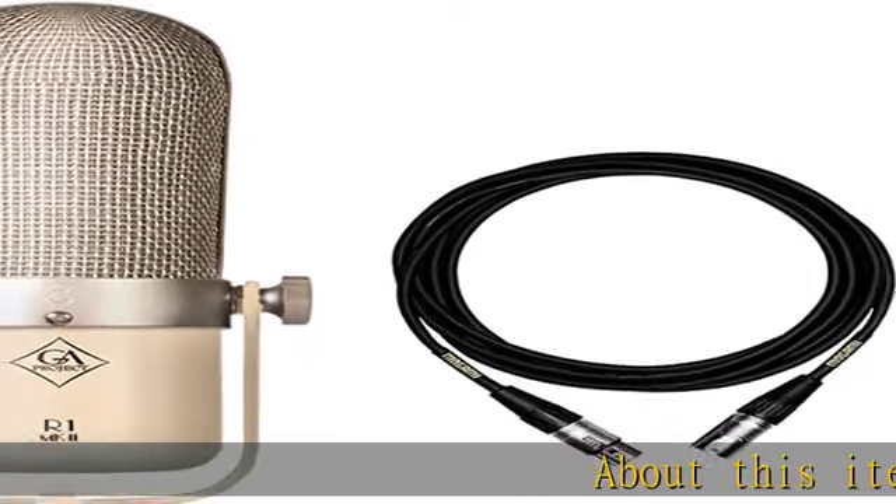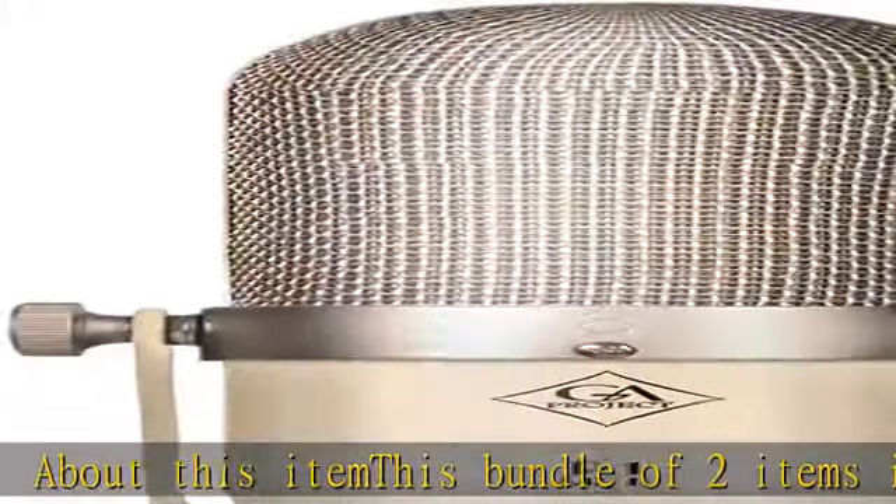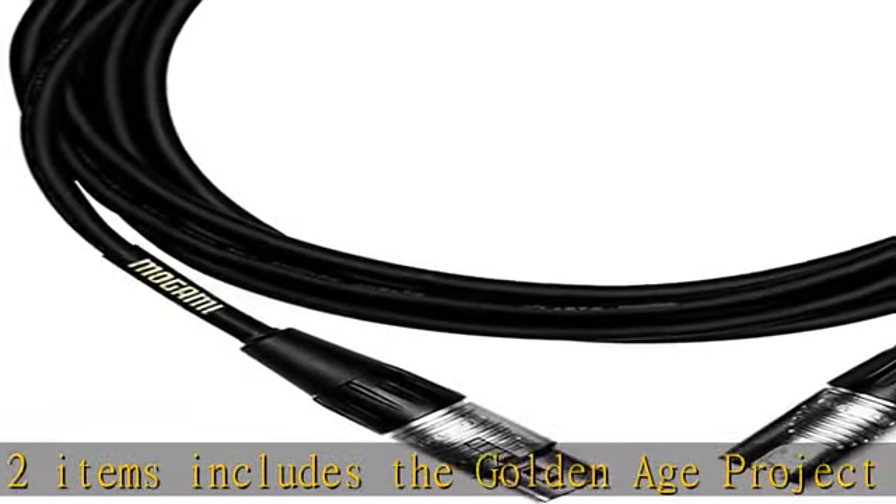About this item: this bundle of two items includes the Golden Age Project R1 MK2 and a 15-foot Megami MCP-XX15 Core Plus XLR cable.